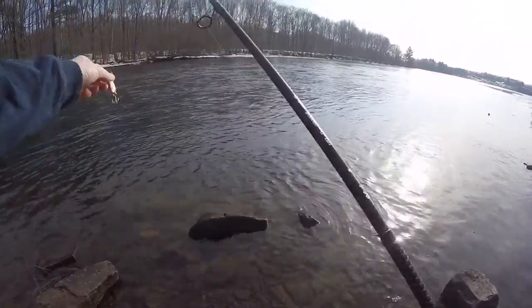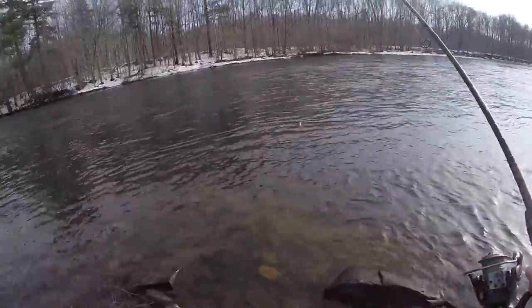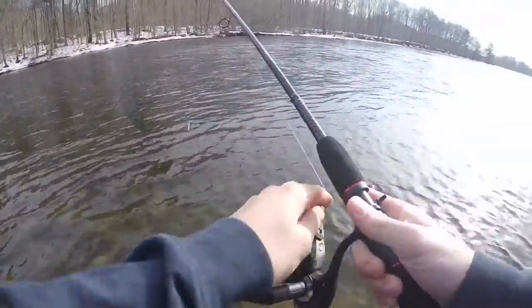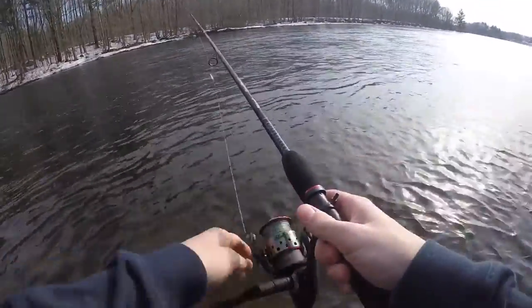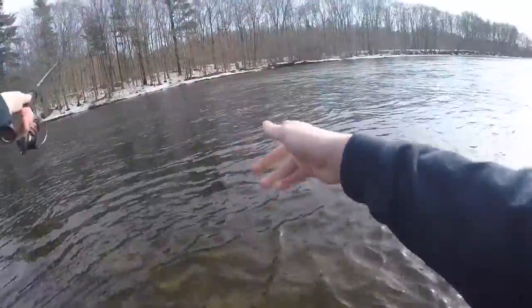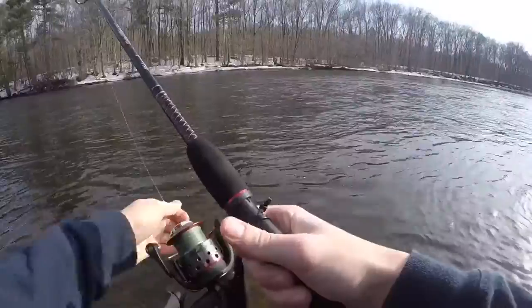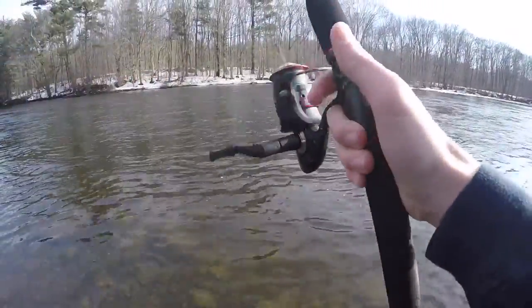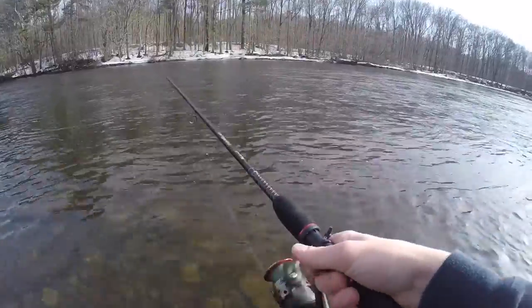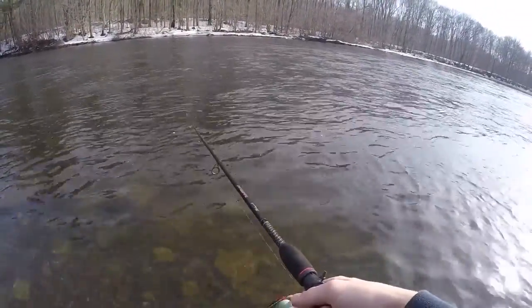This water is a little more calmer and open. Let's see if I can get anything. Haven't felt any little nibbles or hits. Never caught a fish at this part, so...